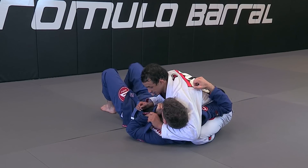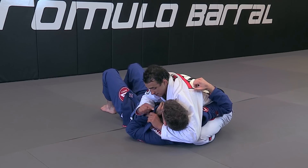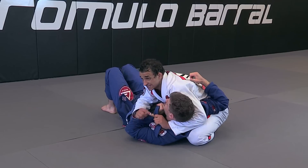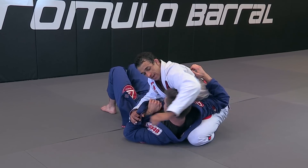Now I'm going to earn my posture. It's very important — always when you're doing lapel chokes, it's important to stick your elbow and stay tight without opening the space, then pass on the bottom and escape the head out. Stay tight.